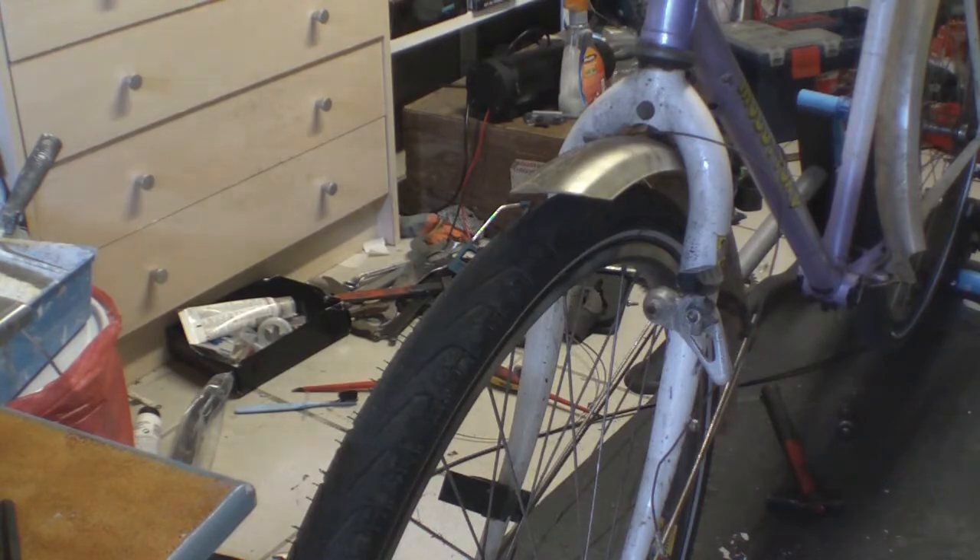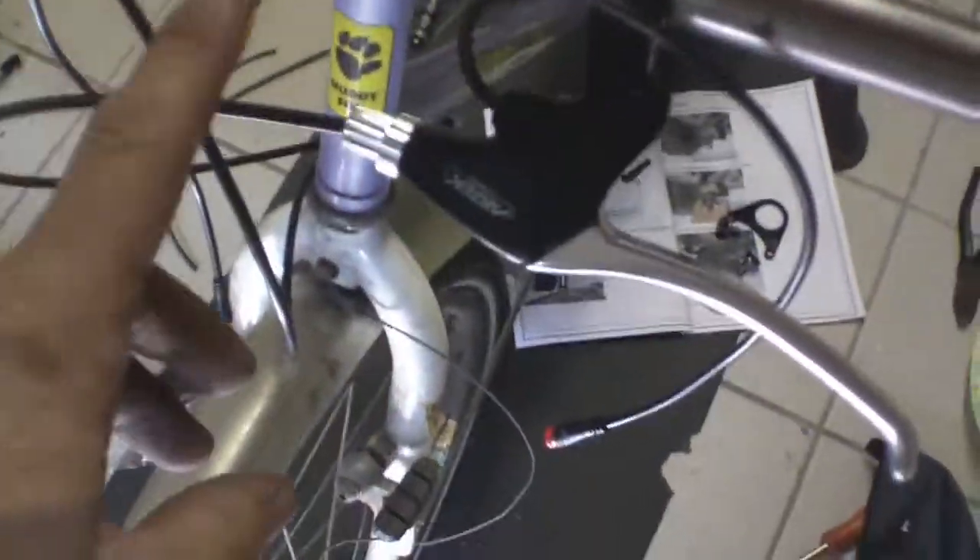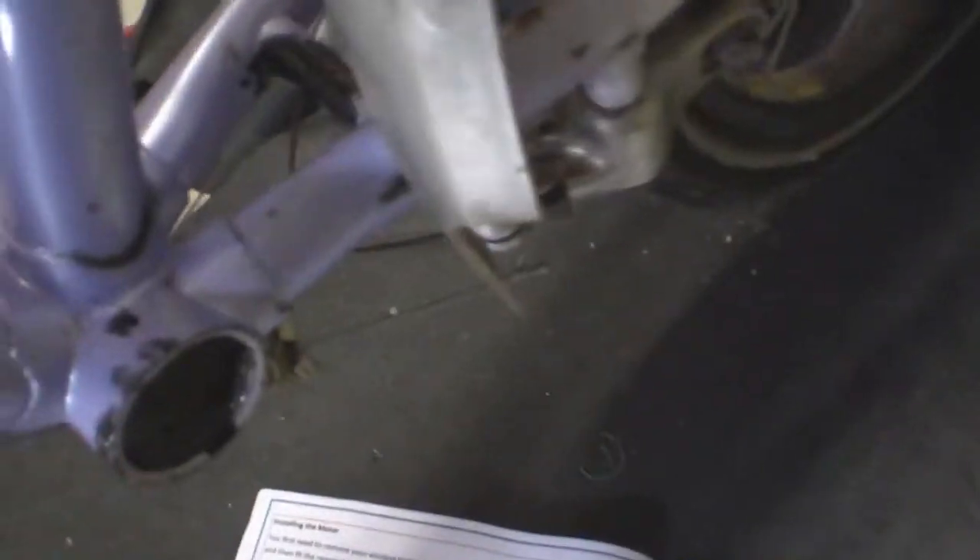I had to rust-treat a lot of the bottom bracket area and paint it with some Hammerite. We've fitted the brakes and new brake cables. There's the thumb shifter — we've got gear change here. That's all fitted and cabled. Now we're going to look at putting the motor in place here.